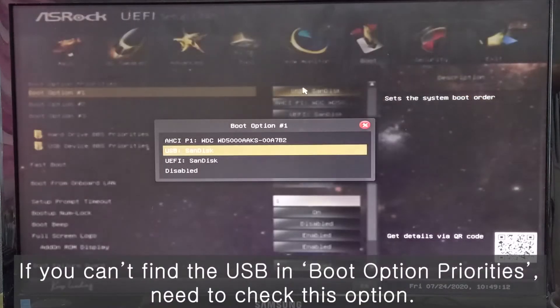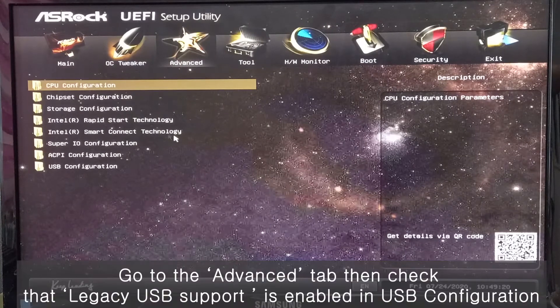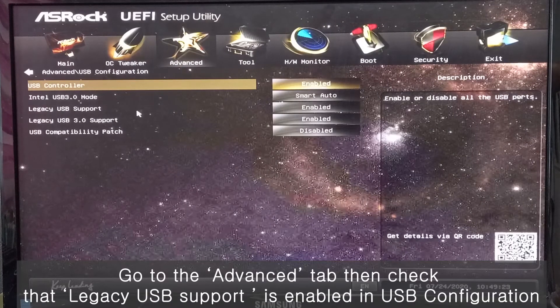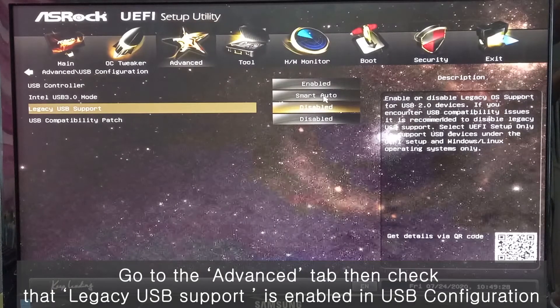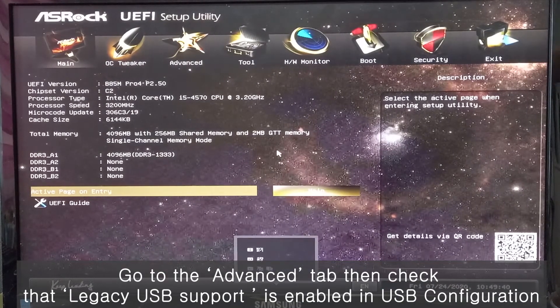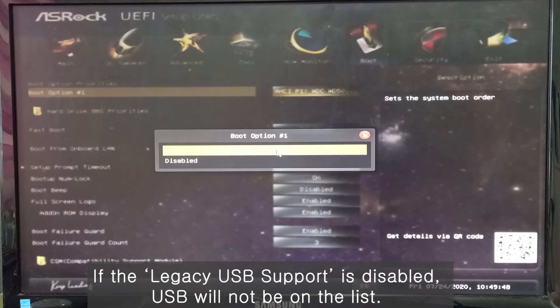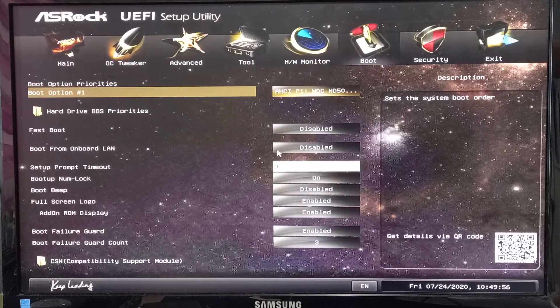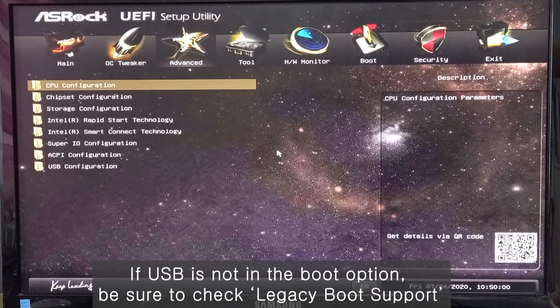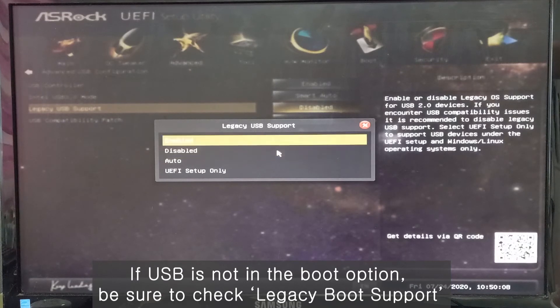But if you don't see that USB on boot option number 1, let me show you. If you don't see the USB on boot option number 1, you need to check USB configuration — check that USB is enabled or not.